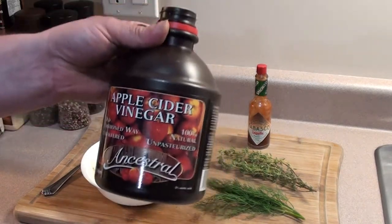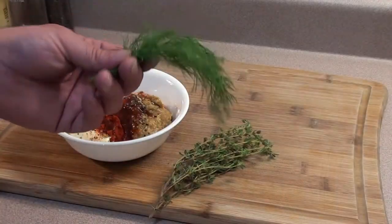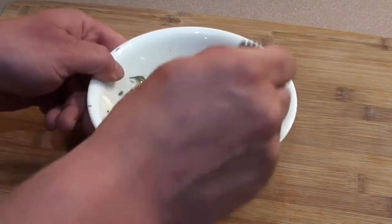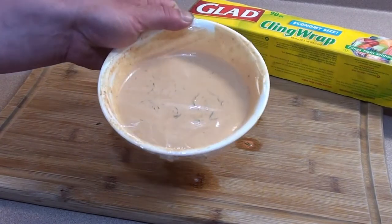Add a tablespoon and a half of apple cider vinegar, a couple shots of Tabasco Chipotle sauce, and finish it off with some fresh dill and thyme. Take a fork and just mix it all together for a couple minutes. Once you have it all mixed up, wrap it up and place it in the fridge.